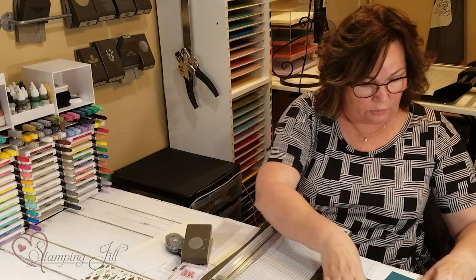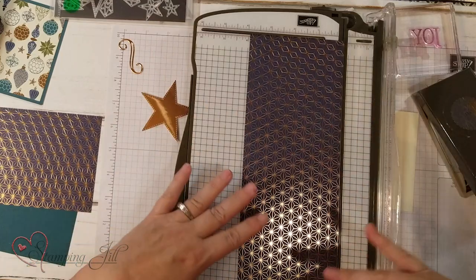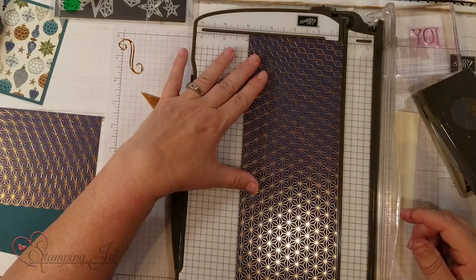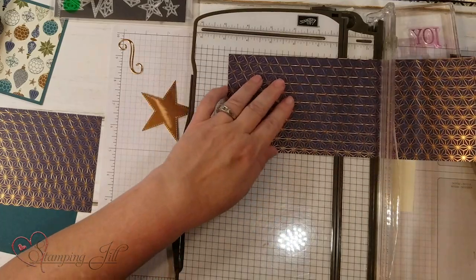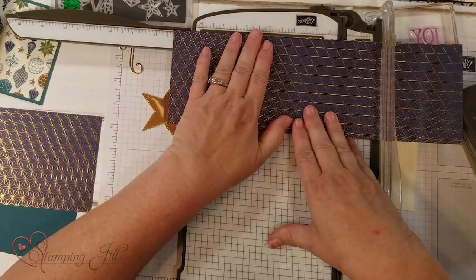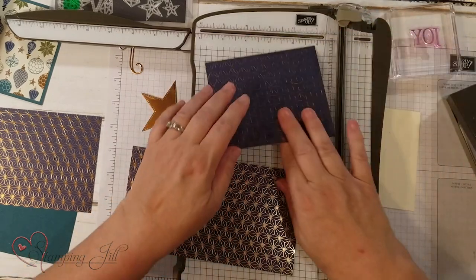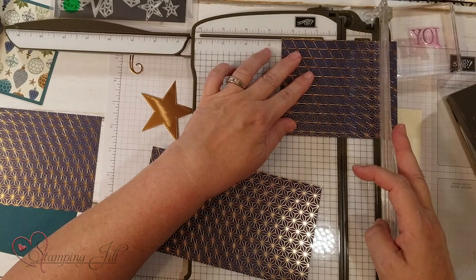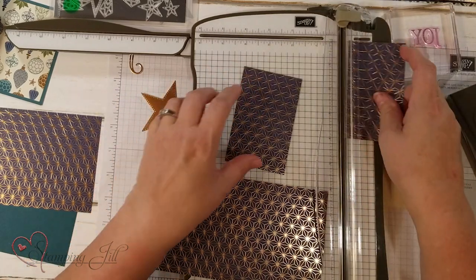I'm going to bring my scoring and cutting tool. I already cut a piece of four-inch DSP. From there I'm going to use the seven and a quarter measurement and cut that, and the two and a half inch and cut that. Those are the only two measurements you need to know.